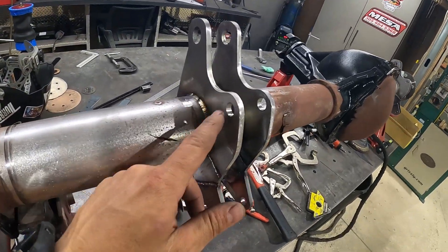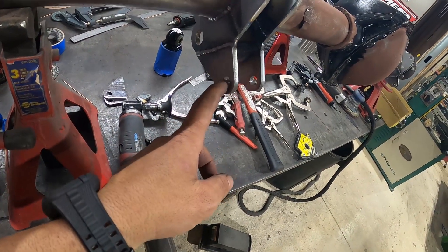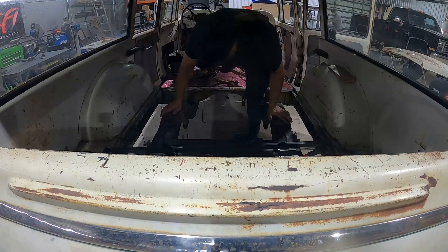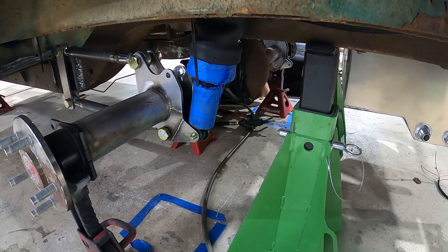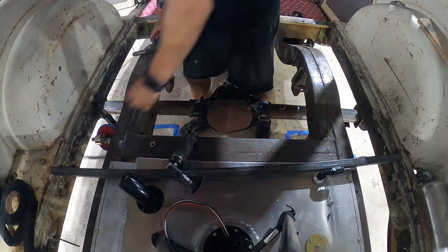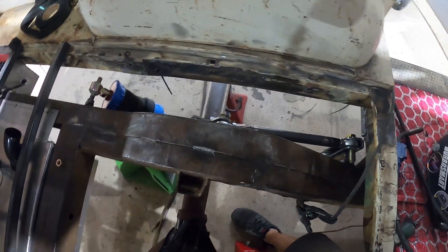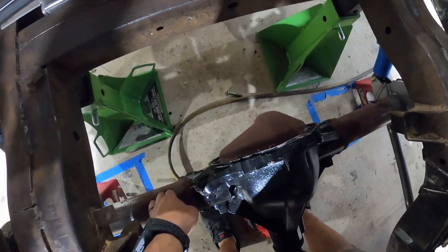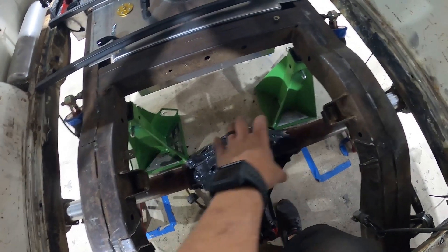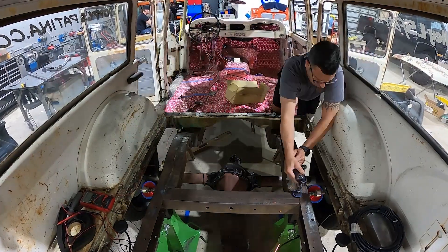We got our four-link shackles welded up inside and out. We also modified the pickup point for our shock — moved it from up top down to a lower position — and we're all set to throw this thing back in. Builder Series shocks are installed, four-link is looking good, new hardware in. Last step is putting in a panhard arm that welds from the chassis down to the axle to stop the rear end from swaying side to side. Once that's done, the air ride system back here is pretty much complete.